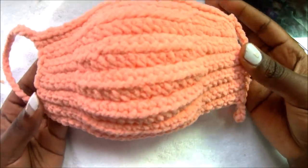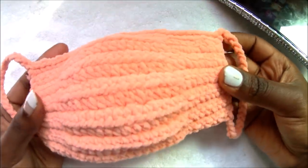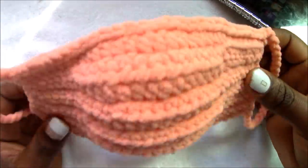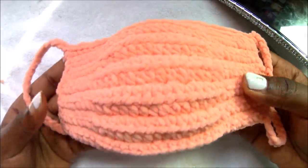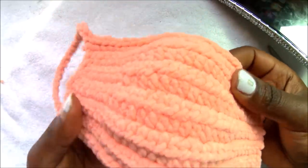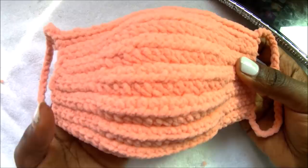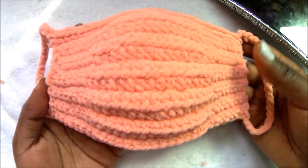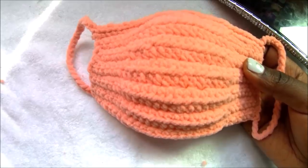Hello guys, welcome back to my channel. So today I'm going to show you how to make this face mask. As you know, we all have a global crisis right now, and almost all the face masks in the shops are sold out. So I'm going to show you how to make one yourself. I decided to use this soft yarn.